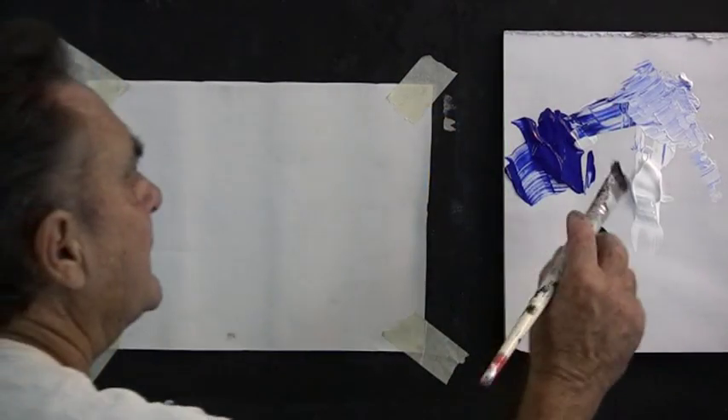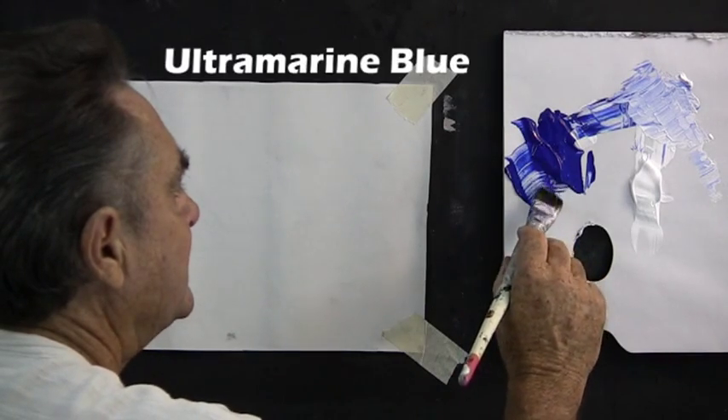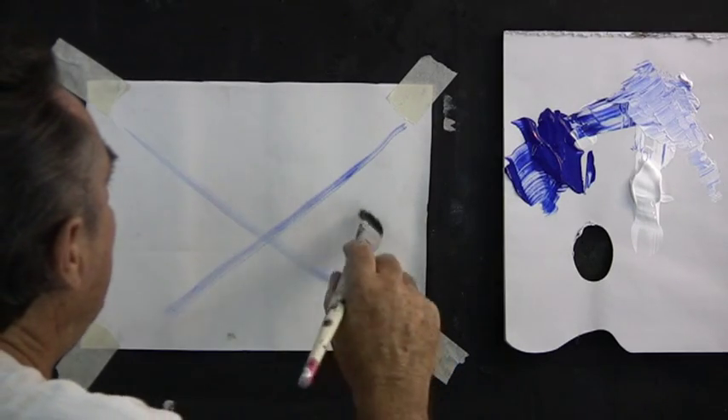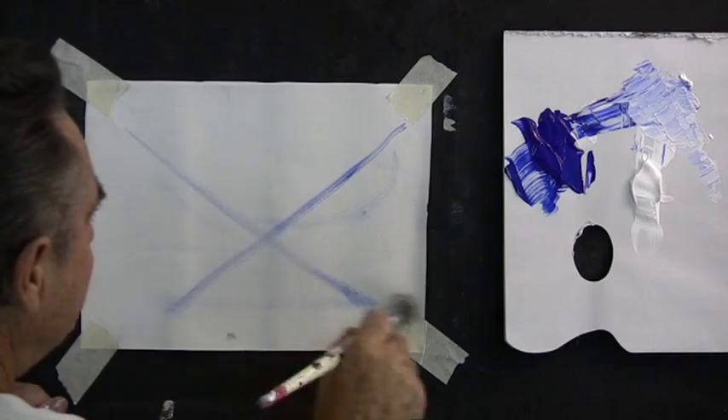I have here on my palette white and ultramarine blue. We'll start by picking up a little bit of the blue and I'll draw a cross. This area here is the sky, the mountains, and here's the foreground.